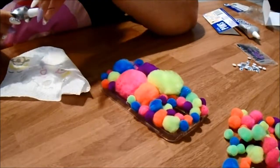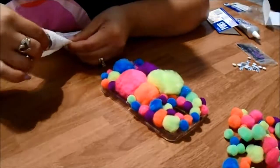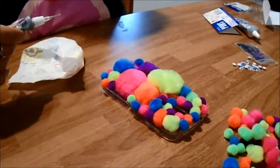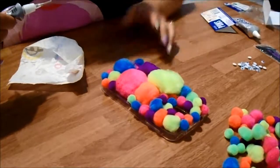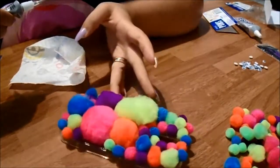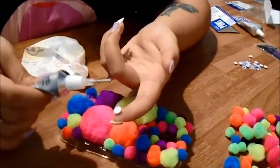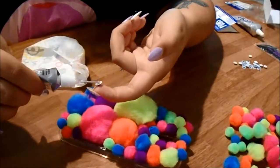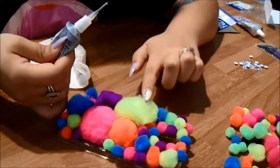For the googly eyes, all you need is your set of googly eyes. Pick whichever pom-pom you want to put the eyes on — I am going to put them on the green one and the pink one. Take one, dab a little E6000 glue on it, and place it on the pom-pom.